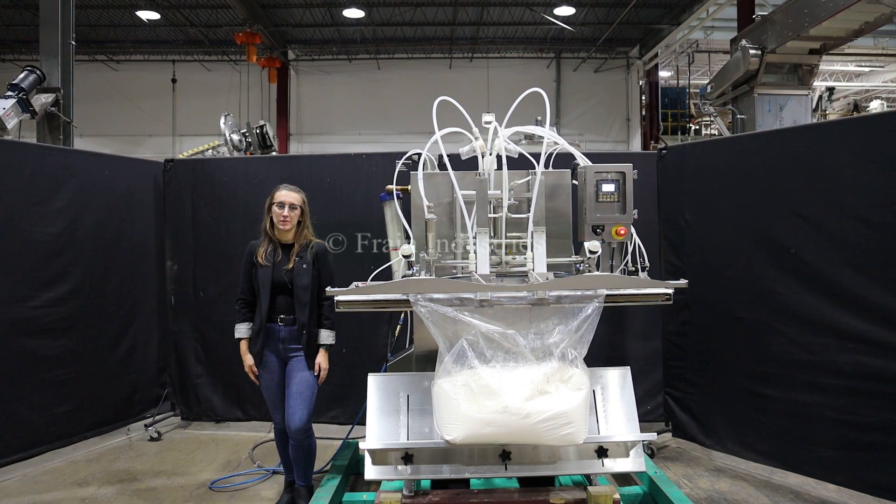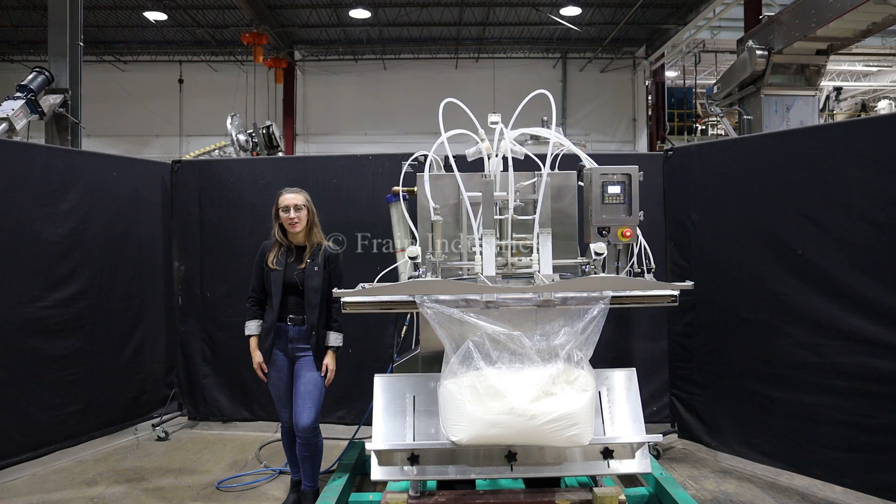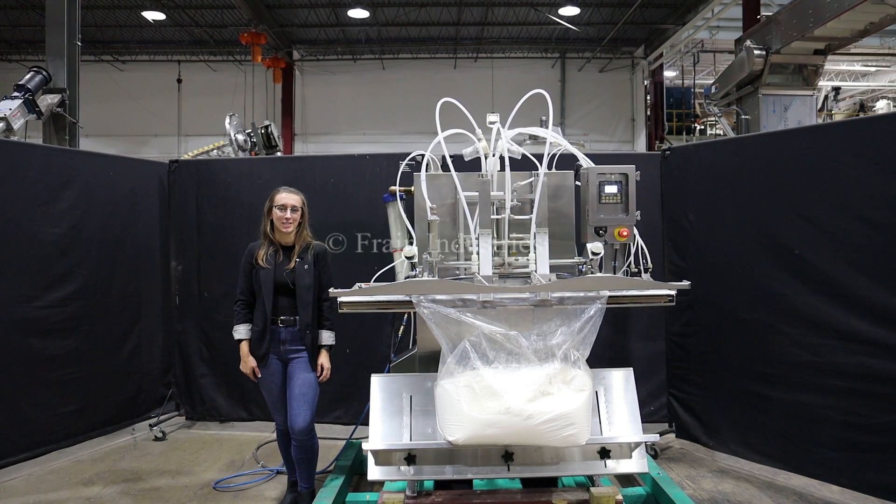Hi, I'm Elena with the Fan Group. Today I'll be cycling your CVP vacuum bag sealer. This machine is currently set at three phase, 240 volts. We recommend reading the manual in its entirety before powering on the machine.